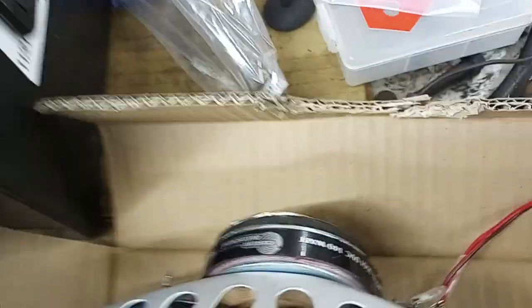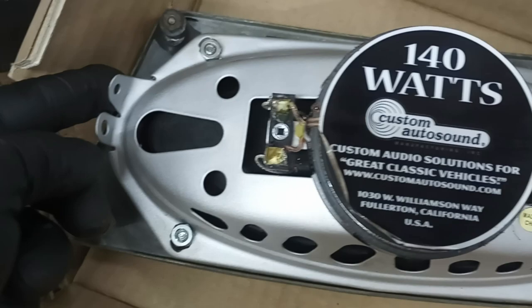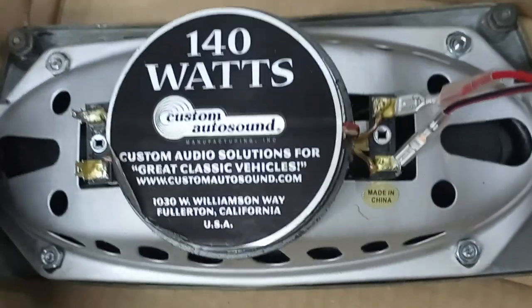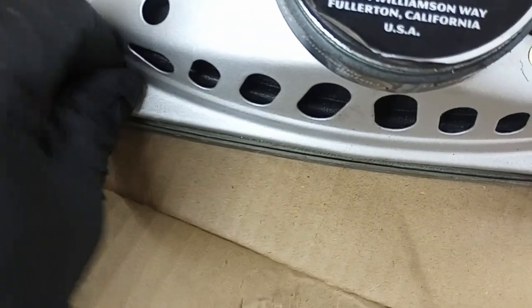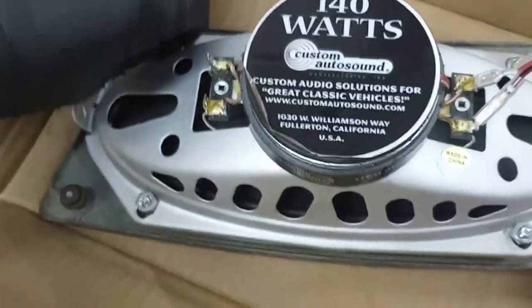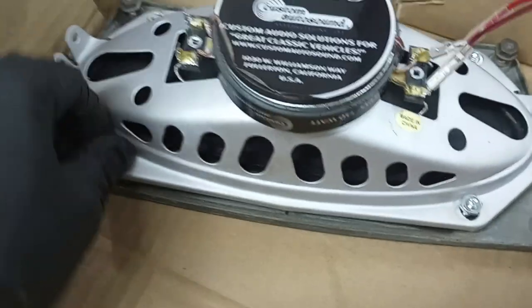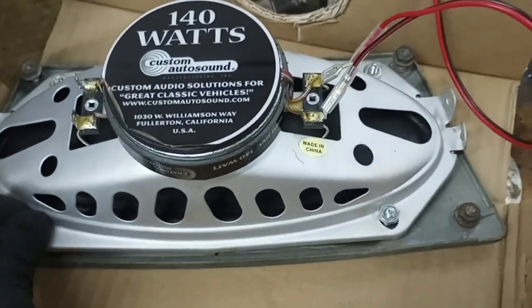I also got the Custom Auto Sound speaker for the dashboard speaker. I wired this up to the radio and it sounded pretty good. It is made for the Buick, but I did have to do a little modification. The mounting bolts have some universal mounting tabs that aren't used for mine — I had to bend them out of the way. The speaker grill is aluminum and mounts in the dash, and it has studs that the original speaker fit over, but this speaker has a thicker gasket and the original studs were too short. So I found some bolts that matched the thread, cut the heads off, and made my own studs.